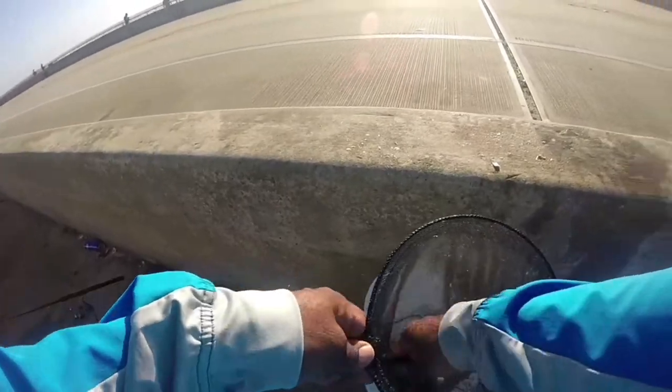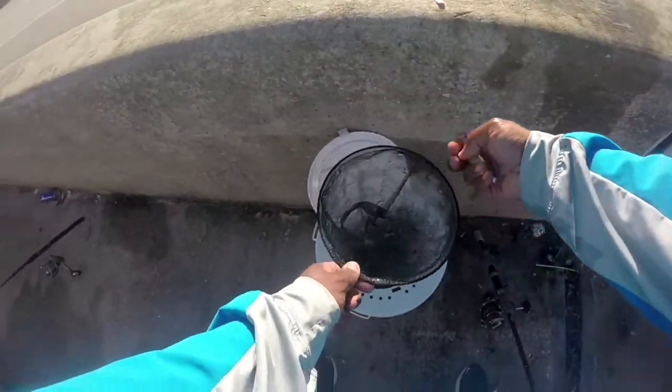So we're going to cut some mullet this morning. This is usually the bait of choice at the inlet.